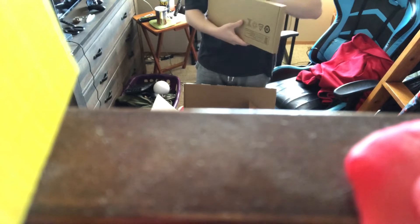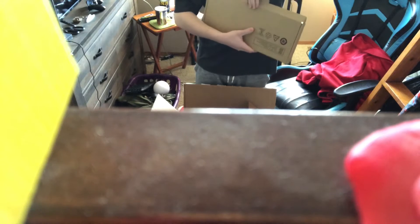It looks like we got a bunch of covering stuff over it. This looks like a keyboard, I believe. I already have a gaming keyboard, guys, but this is just one that was included with it. Yep, a keyboard.